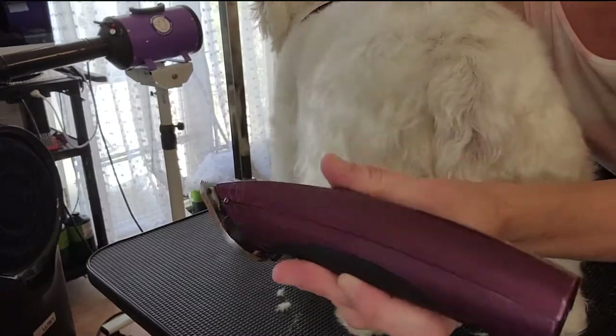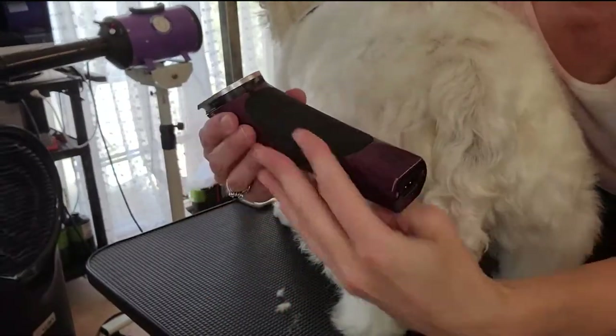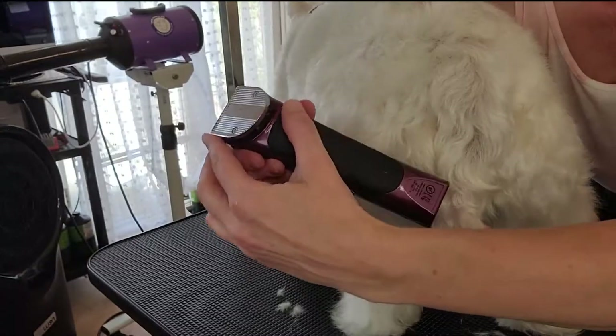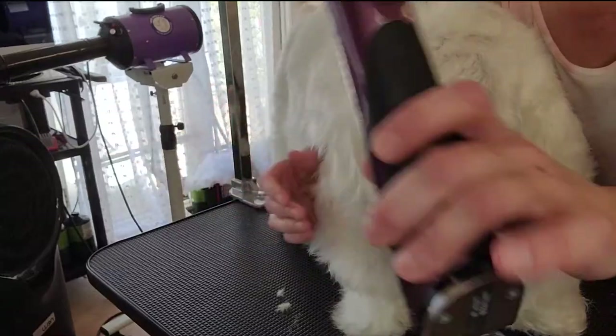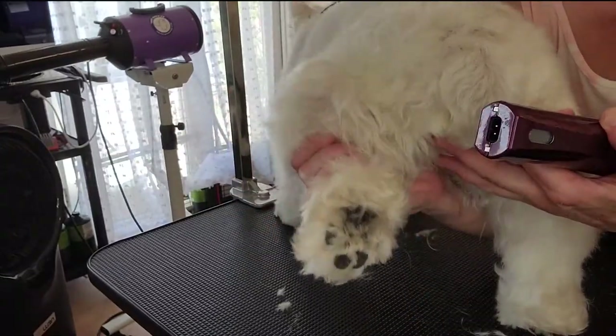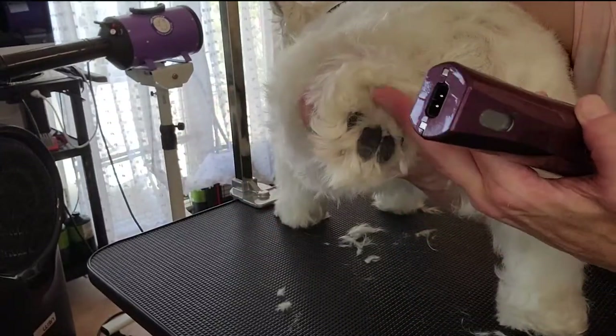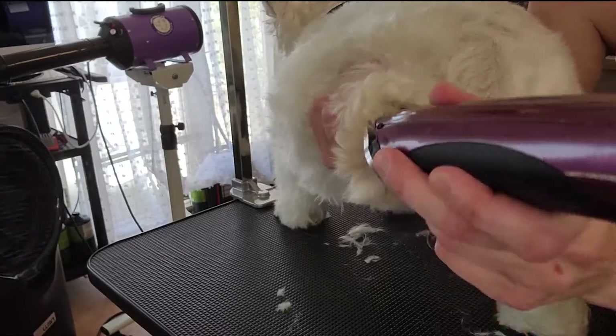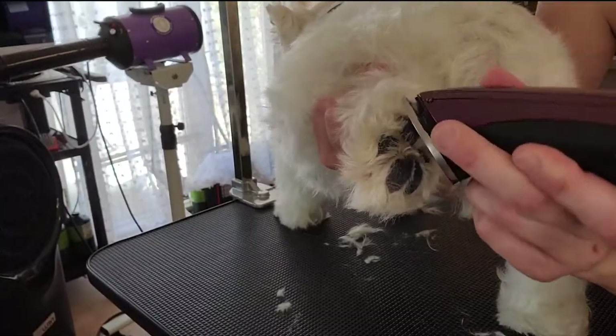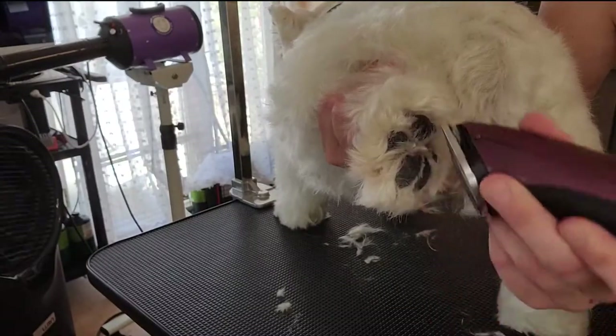I'm going to be using my five-in-one variable clipper. Now if you're just starting, you should use a number 10 blade — it's safer — but most professionals use a number 30 or even a number 40. Go ahead and gently pick up the foot, supporting your pet, and using your fingers go ahead and pick up some of the hair so you have a little better effectiveness with your clipper. I start clippering with very gentle flicking motions.